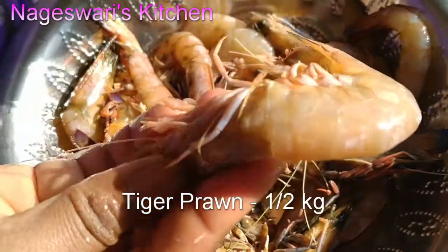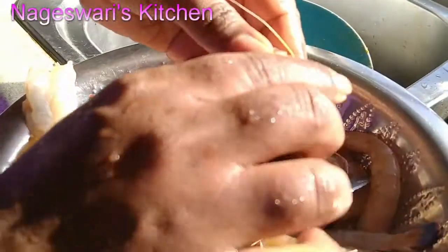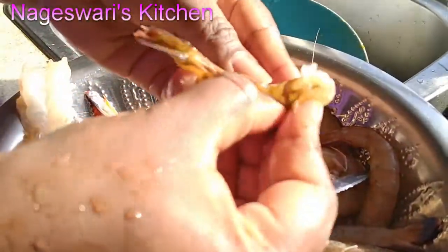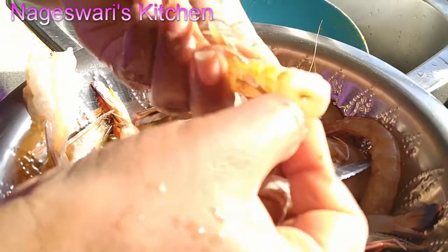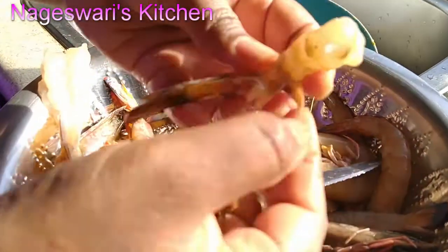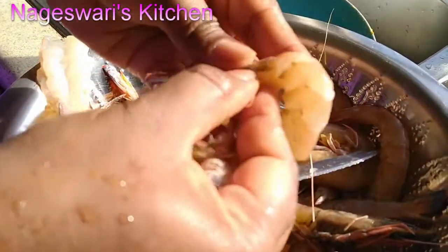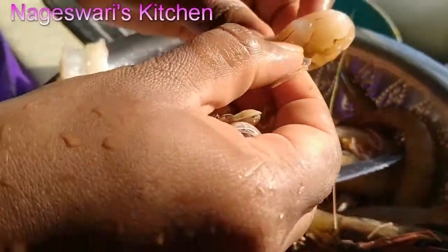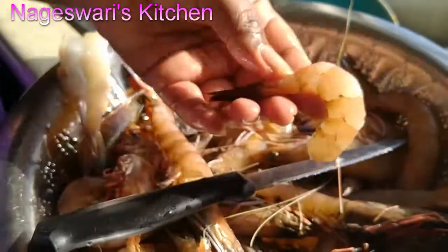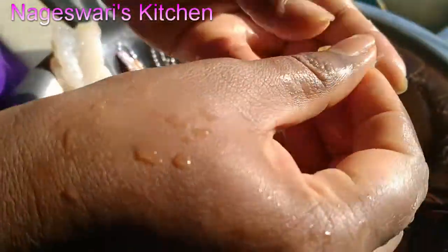I got around half a kilo of prawn — tiger prawn. So take one tiger prawn, remove the head, and take out the shell. We are going to keep just the tail, so remove all the rest. The shell is left at the tail; the rest I have removed.